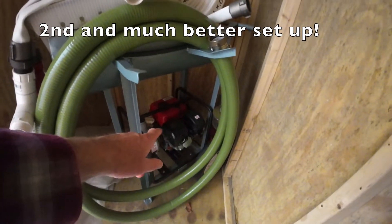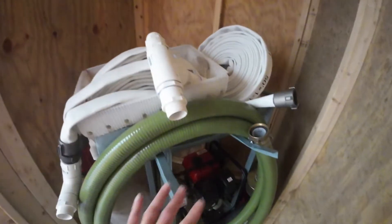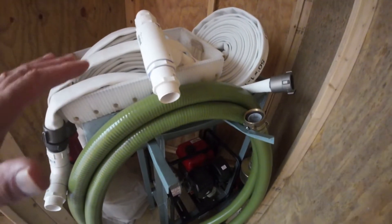What I like a lot better is a dedicated pump with multiple lines and T's. I'm going to show you how all this works and how much it costs.